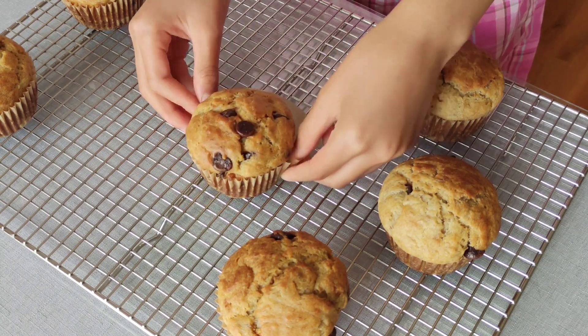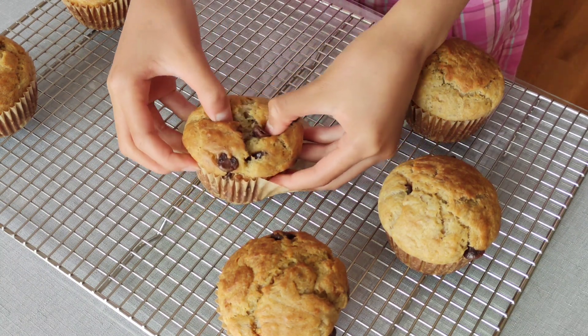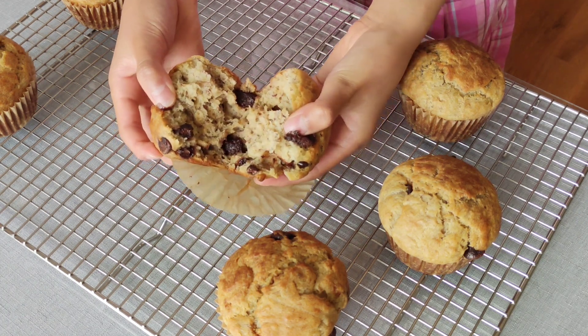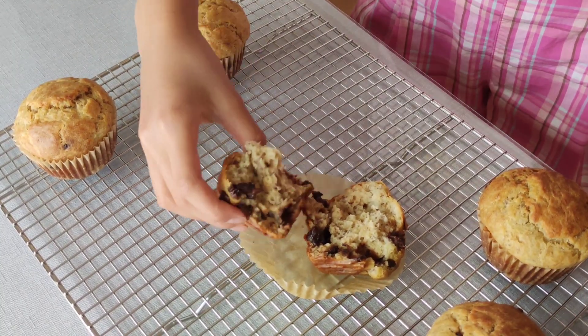I had such a great time making these muffins with my mom. I hope you try this recipe too and enjoy these sweet treats. Thank you for watching, and happy baking!